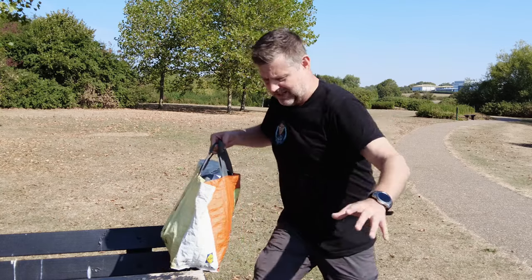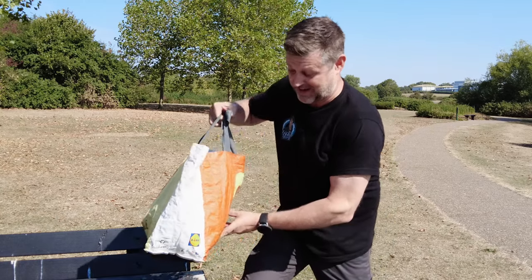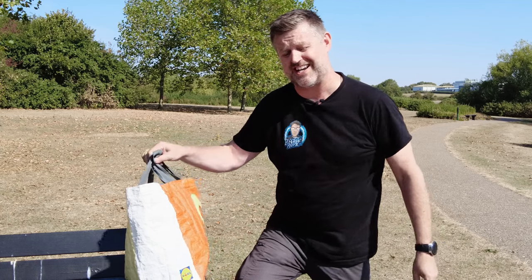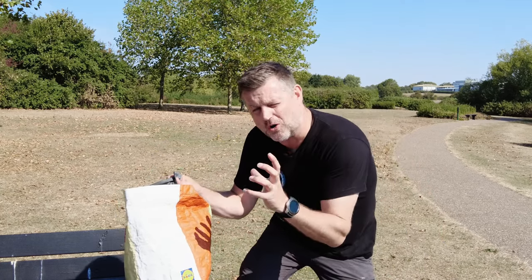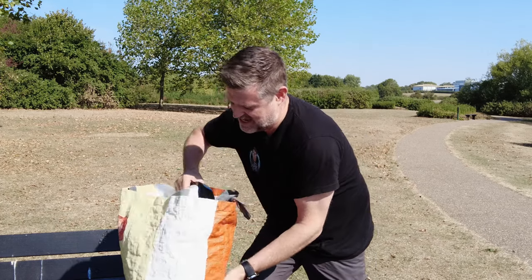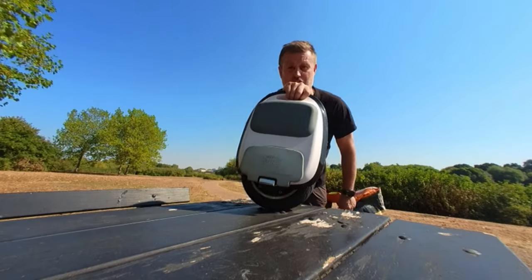Hello and welcome to Wheel Life, the video diary that helps you to understand what life is like living with an electric unicycle. And in this episode we're going to go small — we're going to take a look at this, the mighty M10-3 from Bigode.